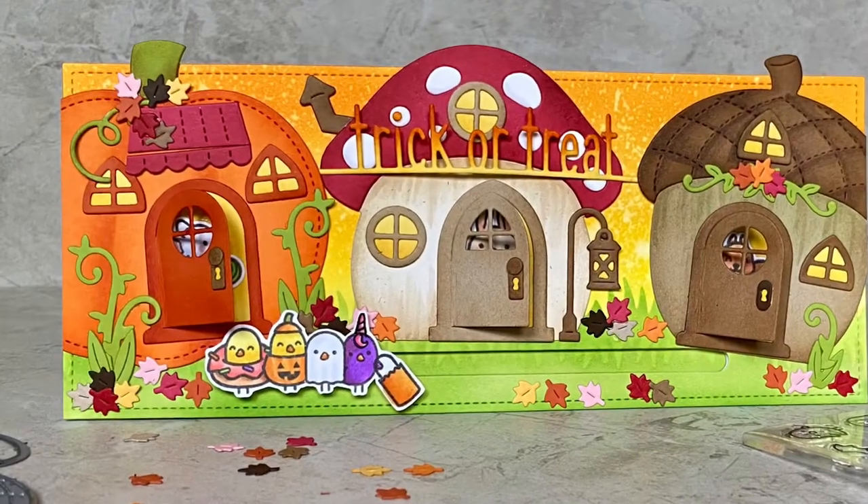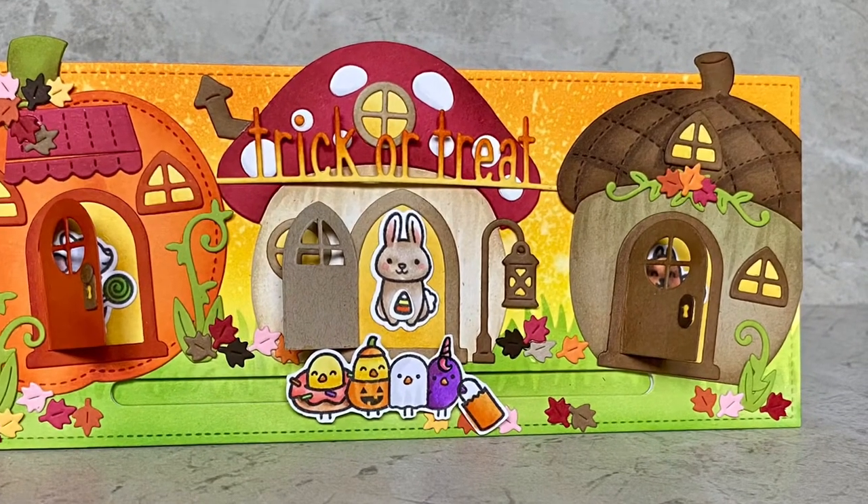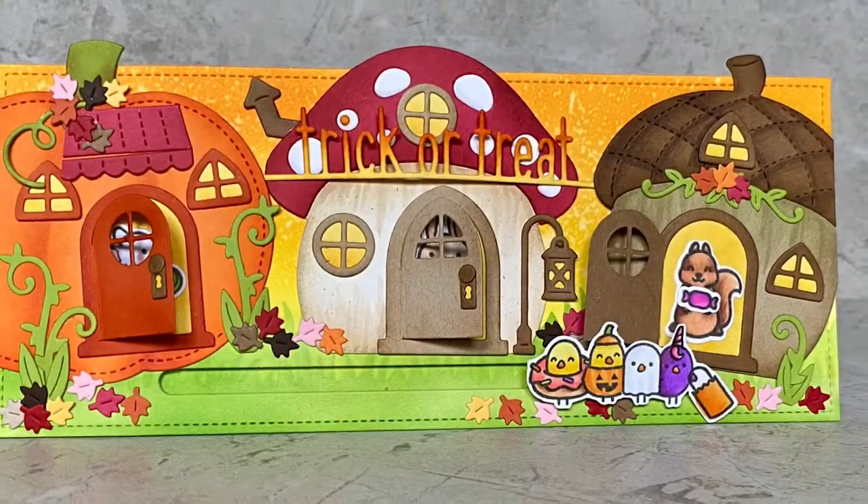Hi! Welcome to Bright Hope Creations. I'm Kara and today we're taking these chicks trick-or-treating through a very special neighborhood.